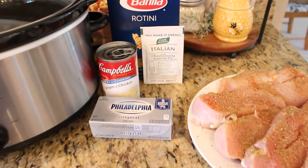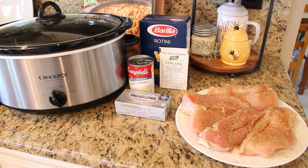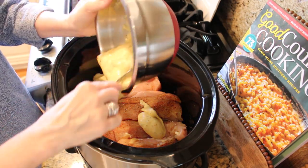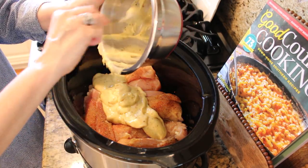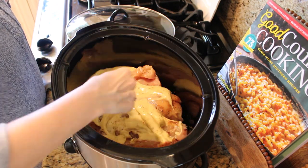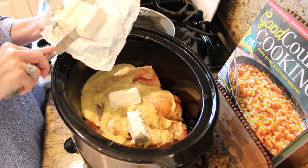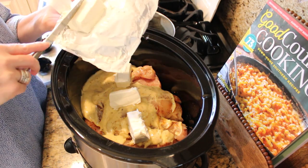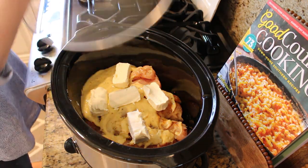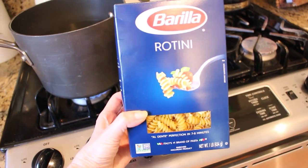You'll also need about two pounds of boneless chicken breast. I've seasoned mine really well with salt, pepper, paprika, Mrs. Dash, and garlic powder. Place your chicken in the bottom of your crock pot and mix together the soup and Italian seasoning packet and lay it over your chicken. Break up your block of cream cheese, add it to the top, and cover. Cook on low for four hours or high for two and a half hours. I'll put all the recipes in the description box below.